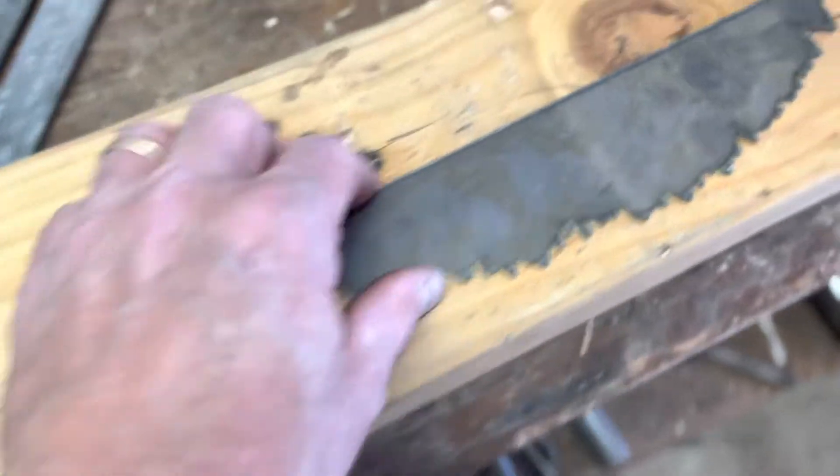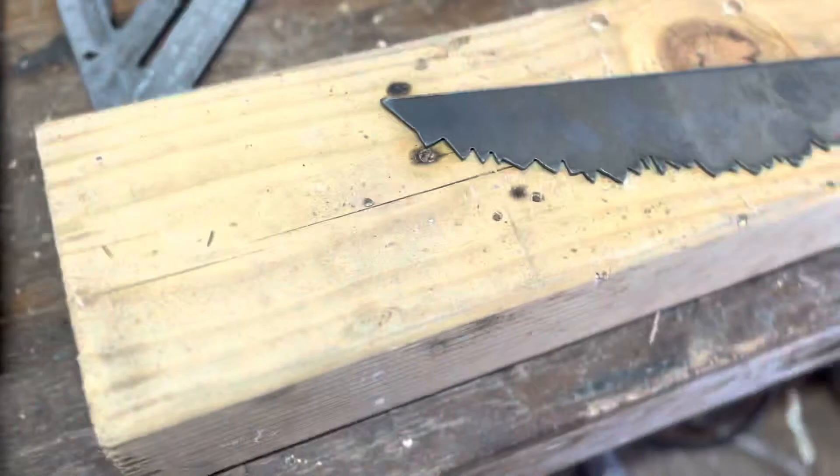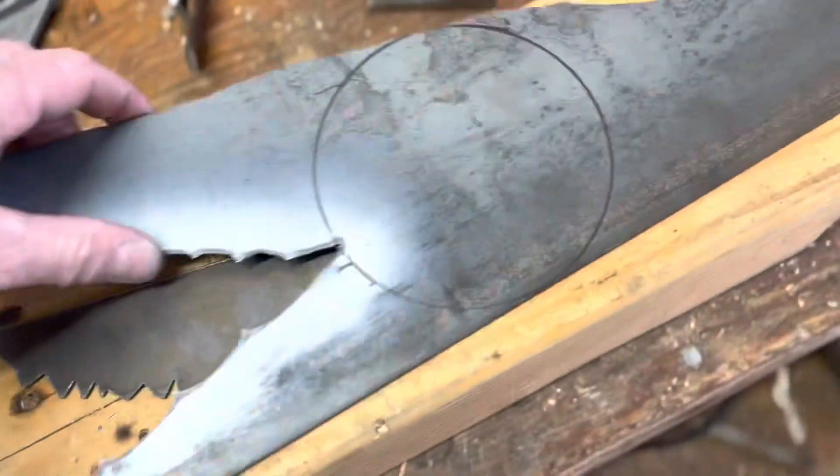One of the things I have is some thin scrap metal. A buddy of mine does plasma cutouts and he gave me some of his cutoffs to use for different stuff. I'm going to go ahead and cut strips out of these, five inches long.